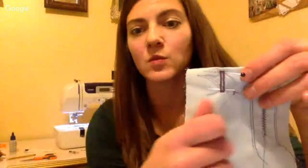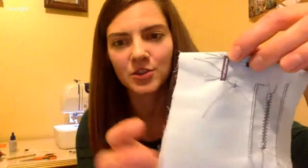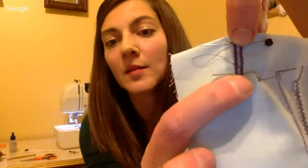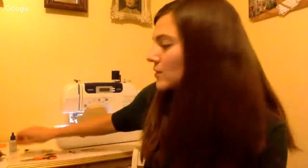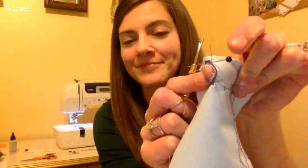One last buttonhole tip: when cutting through your buttonhole, it's easy to accidentally cut through the bar tack. Put a pin right along each bar tack on the top and bottom — that prevents you from cutting through it. I like to use my seam ripper to open up the buttonhole rather than snips. Insert the seam ripper into the buttonhole and push it up — it stops right at the pin. It opens up the buttonhole really nicely.